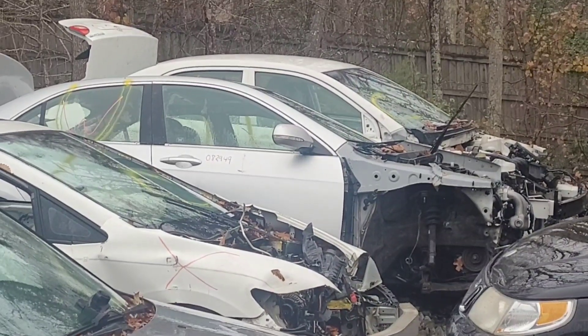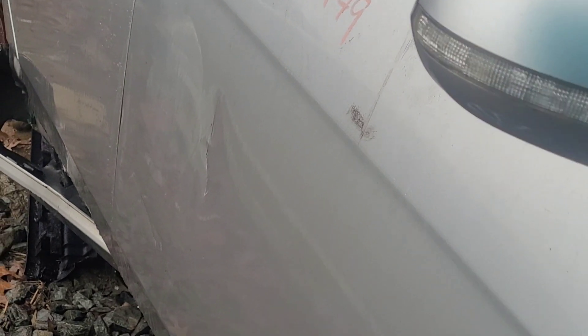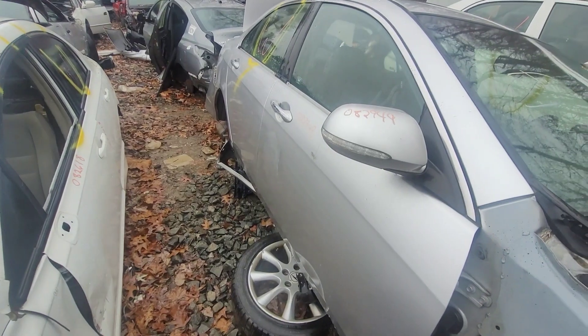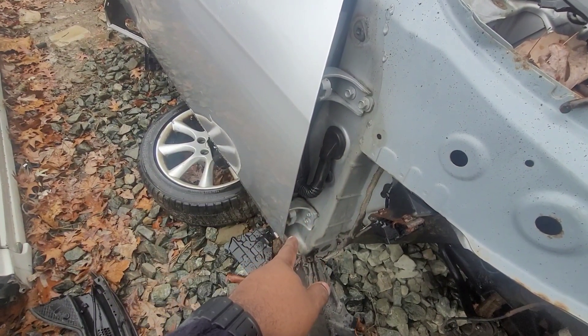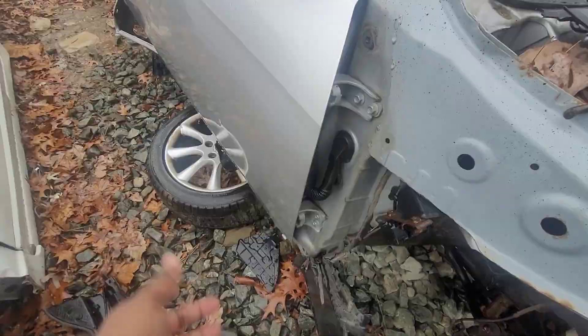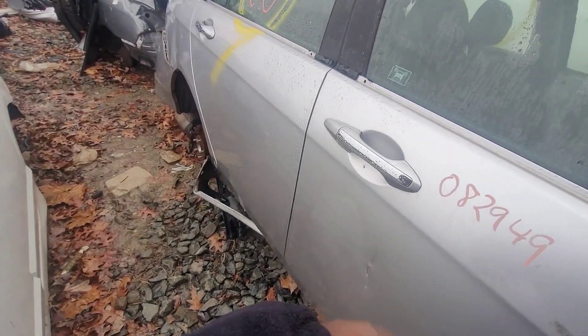Alright, looks like we're going home with a door. This door has a big ol' scratch in it. It should be doable. Yeah, I'm going to do it, might as well. Somebody took the fender off, so this is as easy as it's going to get — instead of going in between the door, it's going to pull right off. Nope, I'm going to pass on the door. I can find better than that if we wait.